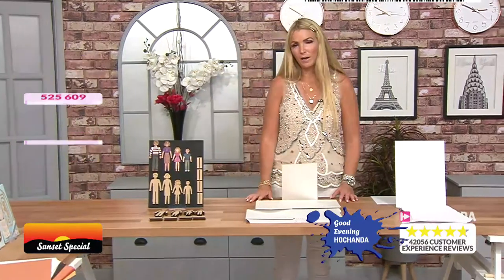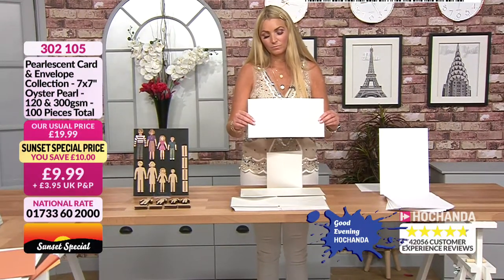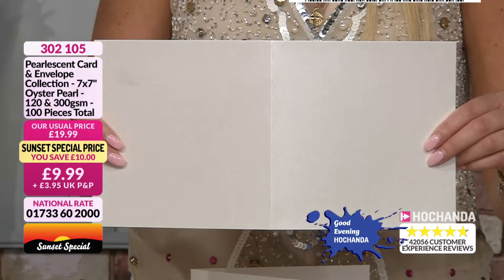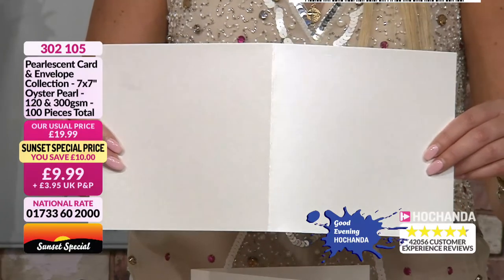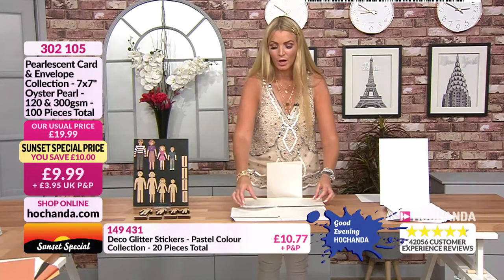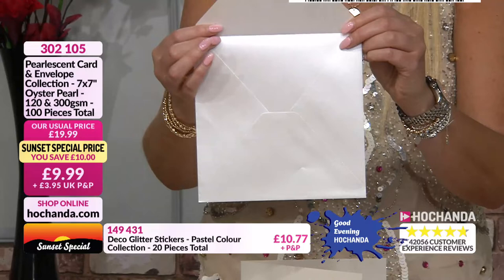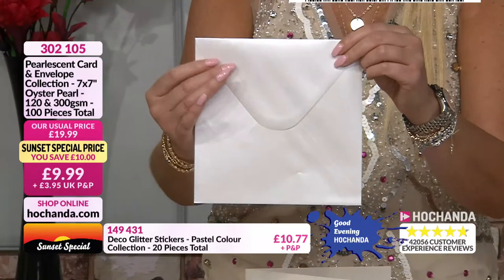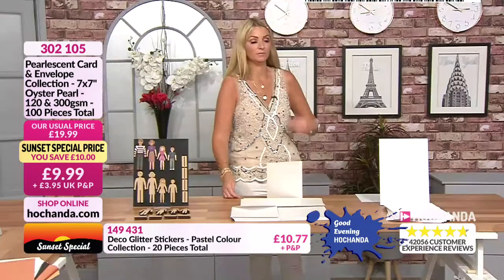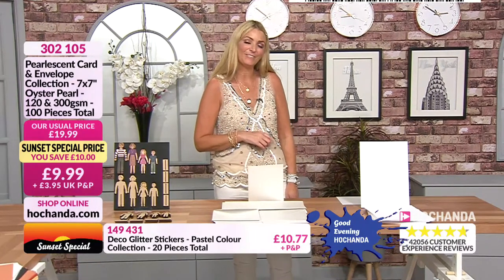Next, this is a good bundle — pearlescent card and envelopes, pre-scored. You can see it's really really nice quality pearlescent. 120 and 300 GSM, oyster pearl, 100 pieces in total, and you get the envelopes as well. The envelopes are lined with the pearlescent on the inside too — honestly really really nice quality. Like you know a posh invitation's coming when you get something like that! Details on screen — £9.99 plus P&P, item 302105.